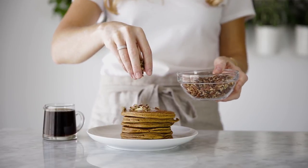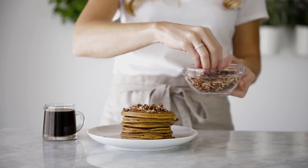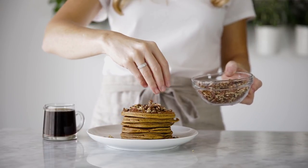Top the pumpkin pancakes with a pat of butter, a sprinkle of chopped pecans, and of course, your fresh and warm maple ginger syrup.